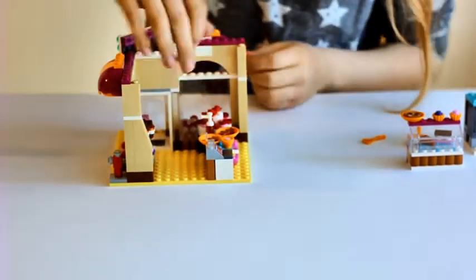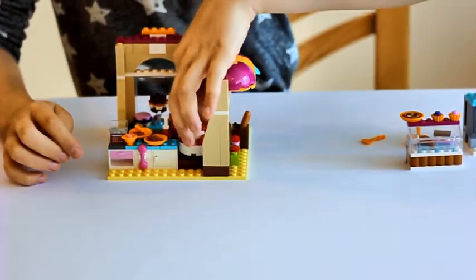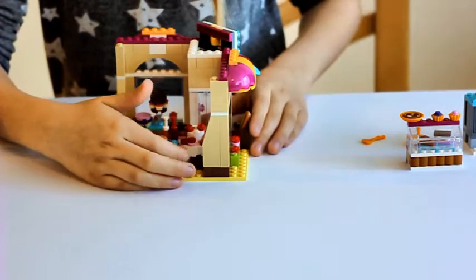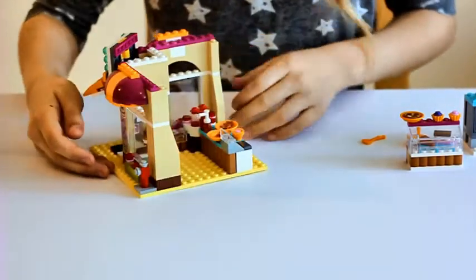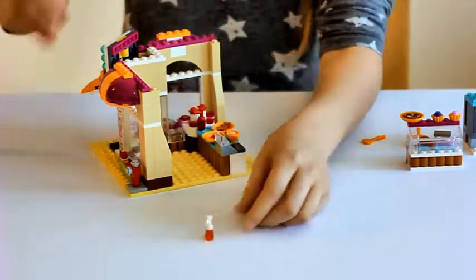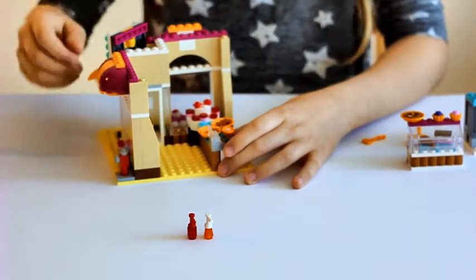When you turn it around here you can see that there is a big cake that you can turn. Also over here you can see that there are two sauces — a honey sauce and a strawberry sauce.